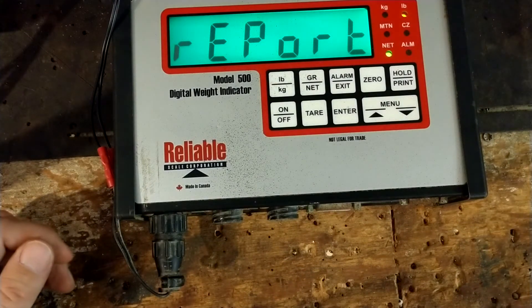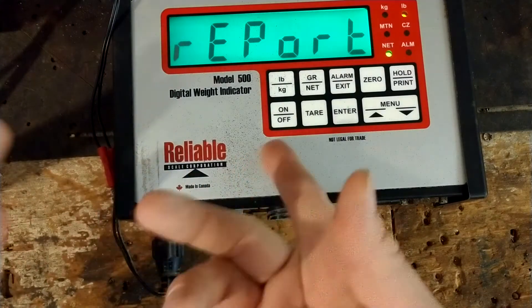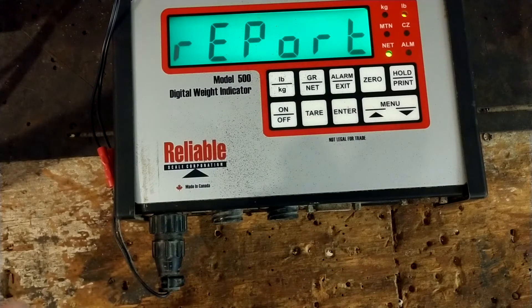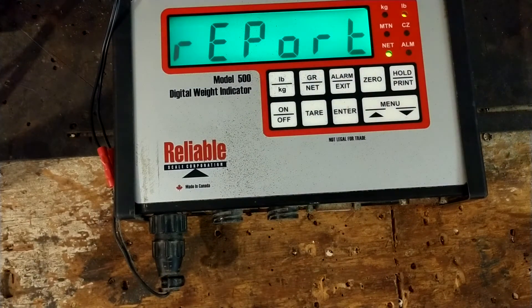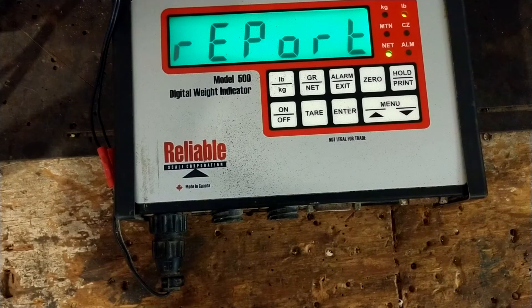There are scales out there that are legal for trade. A good portion of common brands — like Gallagher, True Test, Reliable Scale Corporation, and Digistar — are not legal for trade. Brands like Avery Weigh-Tronix, Central City Scales out of Nebraska, and Rice Lake probably do have scales that are legal for trade, as they're pretty big outfits. Unfortunately this one is not, but for the everyday producer that's not something you really worry about.